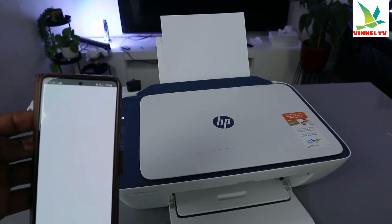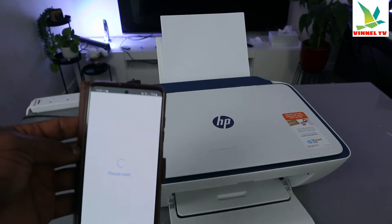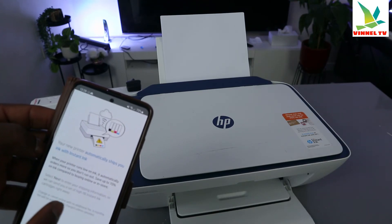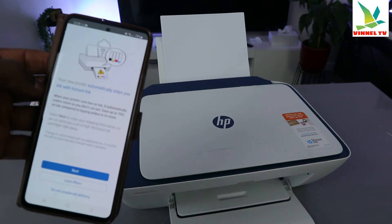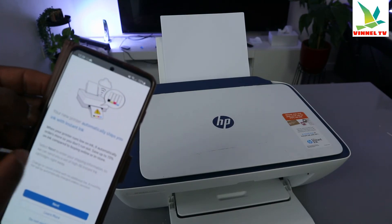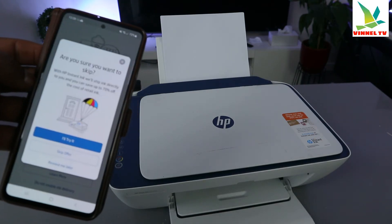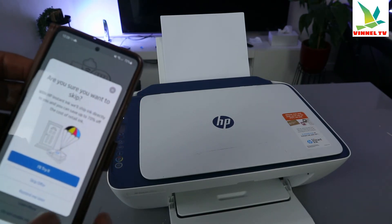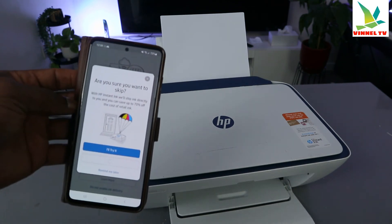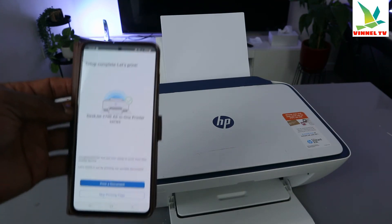Loading the instant ink. This is not compulsory — you don't have to do this. Your new printer can automatically ship your ink, but I don't want this service. So select 'Do not enable ink delivery.' Are you sure you want to skip this? Yes — skip the offer.